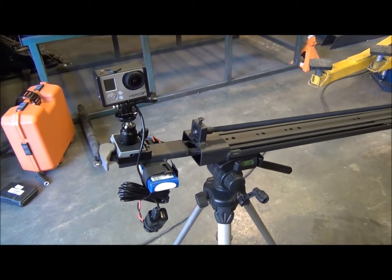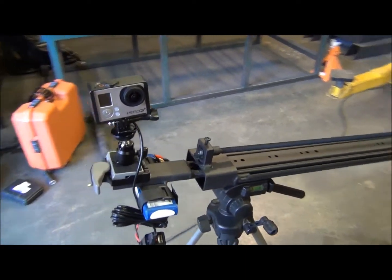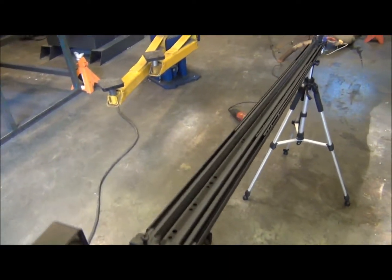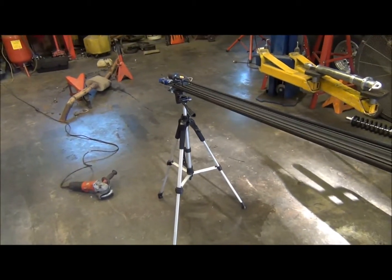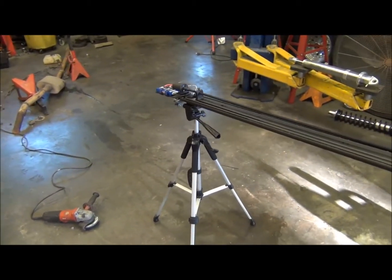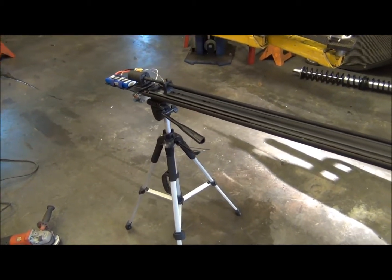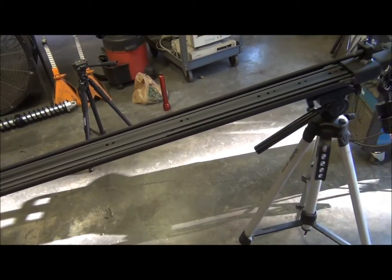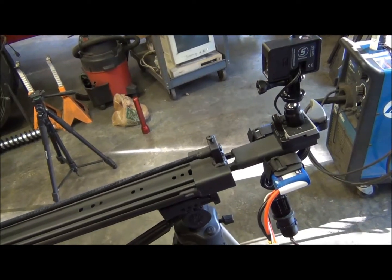What this does is it gives motion to my time-lapse camera shots. Now you can achieve simulated motion by introducing pan, tilt, and zoom to a movie project, but when you do that the foreground and the background move at the same speed and at least to my eyes it's really noticeable. So I actually wanted to introduce some real motion to my shots.